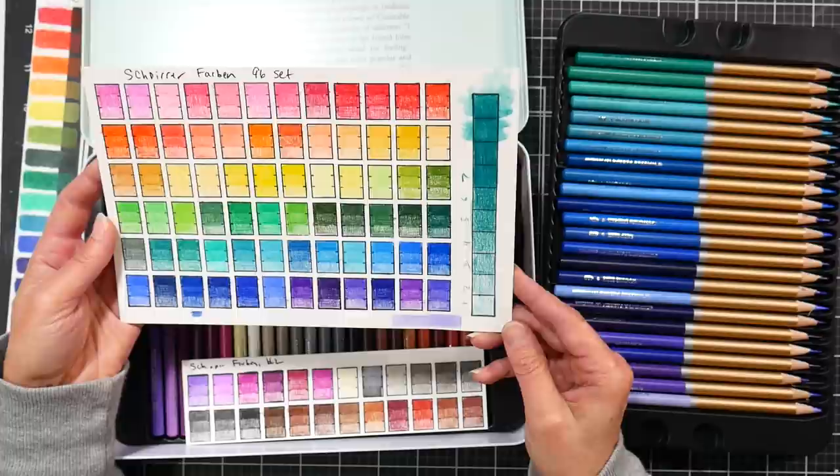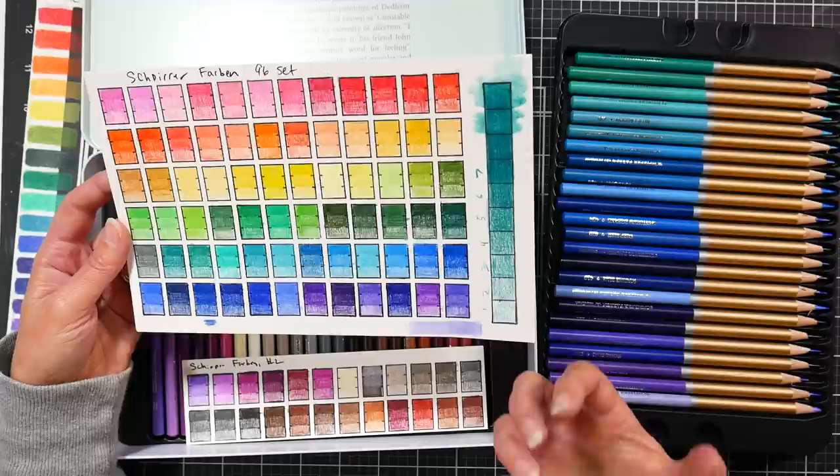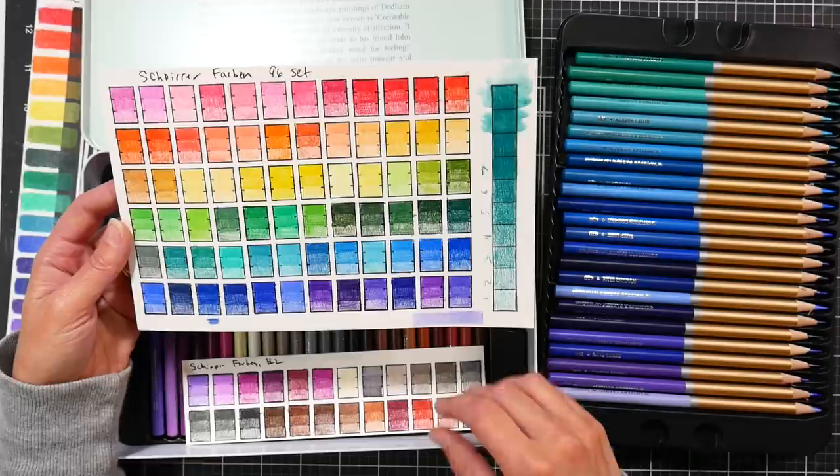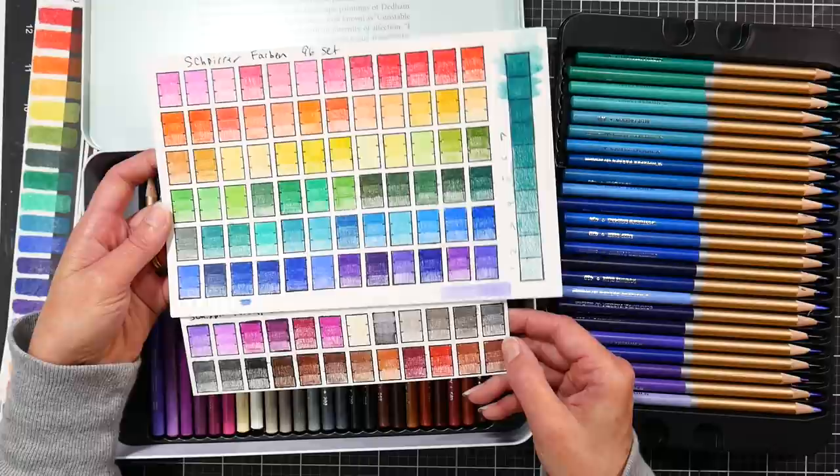That's pretty good for a budget pencil. Generally if a budget pencil has a lot of wax or oil and not a lot of pigment, it limits how much layering you can do because you clog the tooth with the waxy oily substance and you get a lot of bloom. I didn't notice any bloom, but I'm going to show you a coloring demo in a minute where you can see a bit of waxiness to it.